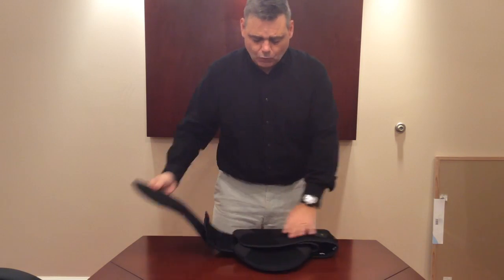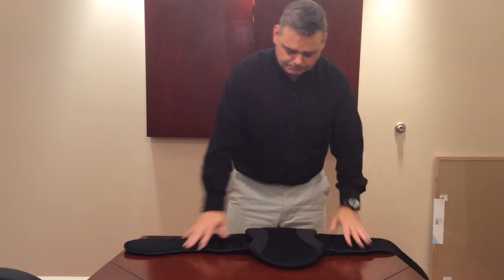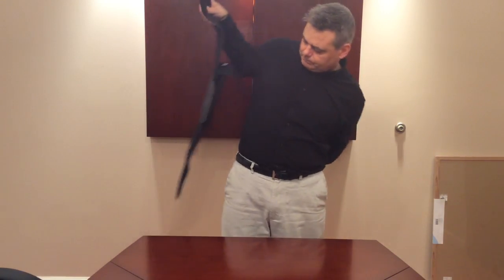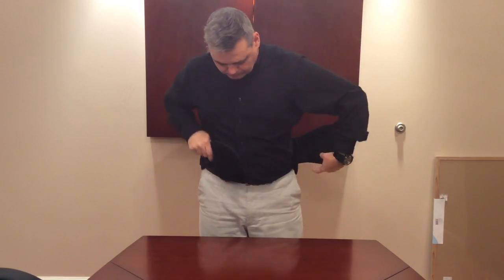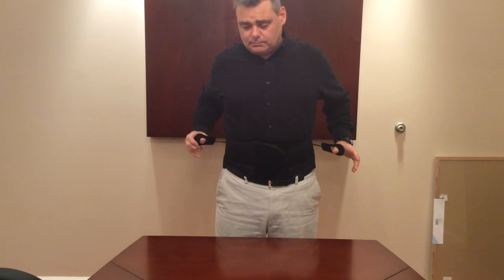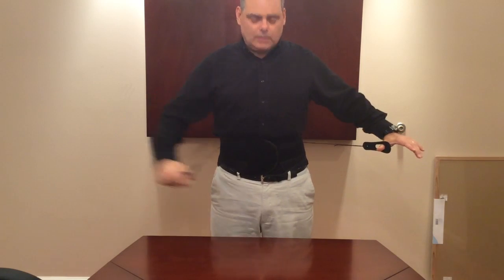Lay it flat on the table, open it up, stretch it out. Take the brace, put the right panel over the left panel, right above your hips, and use the thumb loops — there's one on each side. Pull the thumb loops out and then across your body and then Velcro back onto the belt.